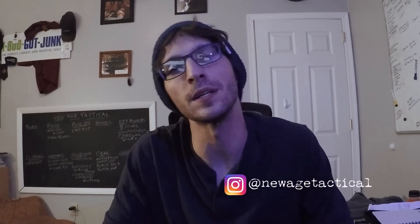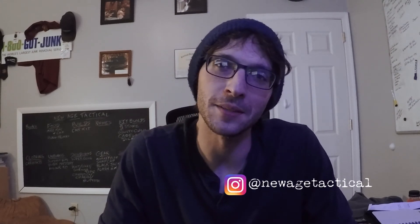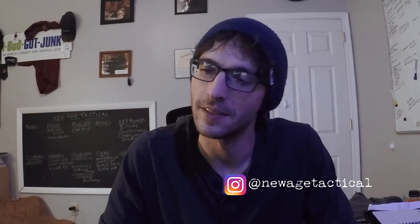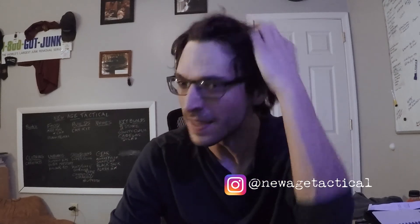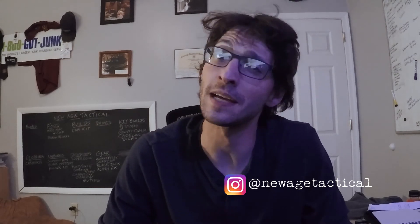Other than that, you know the drill — like and subscribe, follow us on Instagram. I want to know what your thoughts are, what you thought of my design, how you would have improved it, and if you've made one yourself — send us a photo on Instagram. I'm looking forward to getting back in the studio and getting back to some knives. Judd's got a new EDC bag, we're excited. New Age Tactical, over and out.